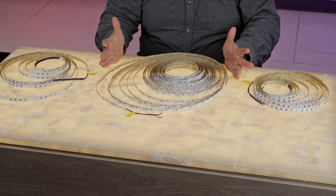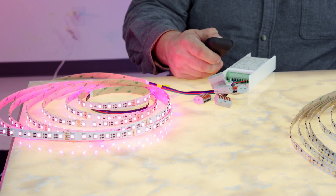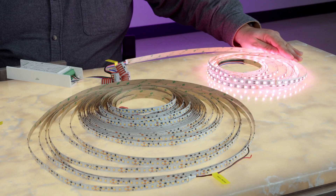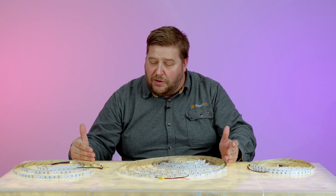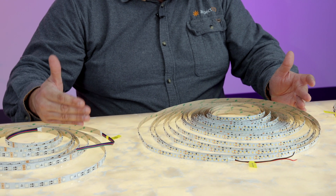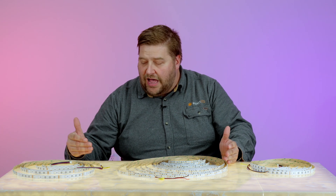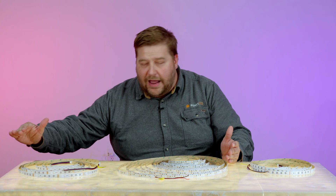Not only do we have the single color Endless at 98 feet, we also have a 32-foot RGB and RGBW solution. They come in 16.4-foot lengths, but you can actually daisy chain this product. If you compare this to other products on the market, they typically have a limit of 16.4 feet. This one you can actually double because we're using an IC chip on each little section, so you can run out a lot further.